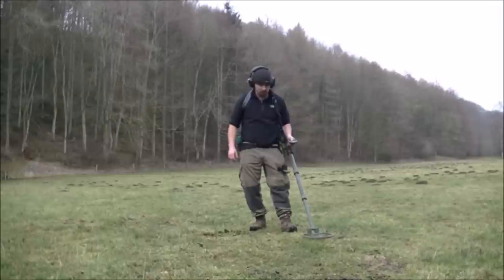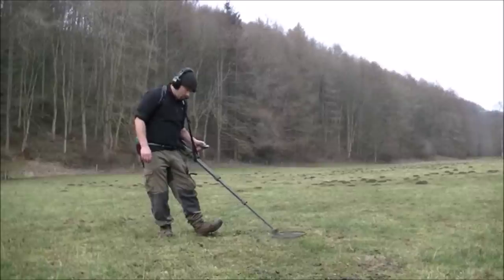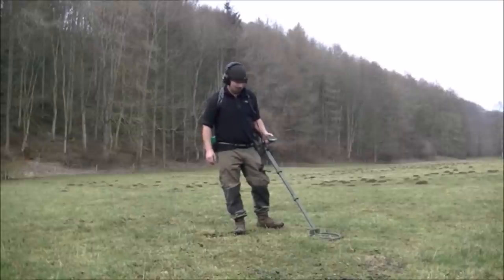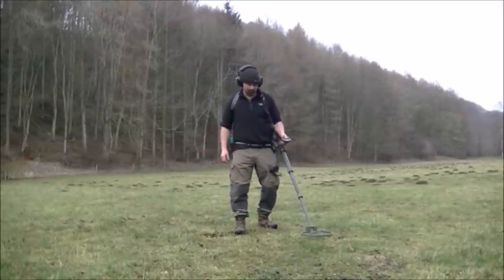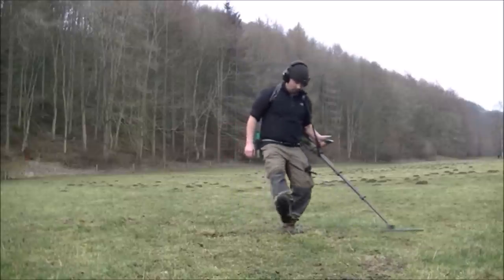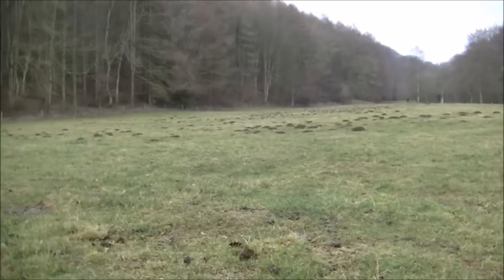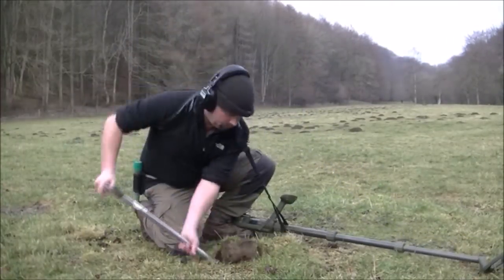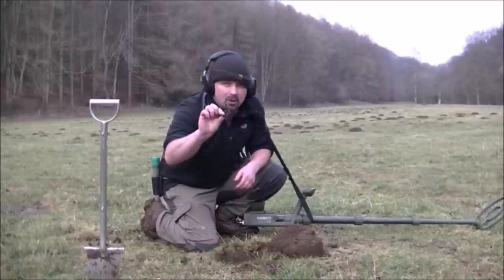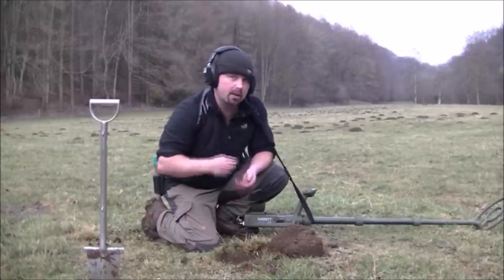Press the iron check — it's silent, which means it's a diggable target. Doesn't mean to say it's not iron; it could be very deep, small iron. Now we need to pinpoint — hold the pinpoint button and the target is here. Because it's the first one, I'm going to do a live dig. And that looks like some sort of curtain hook — brass or copper. Gave a decent signal. That was only down about 3 or 4 inches, but it's a good start. It wasn't iron.